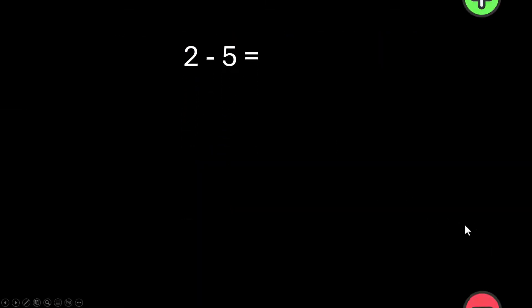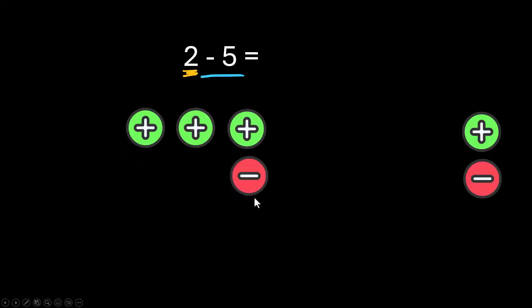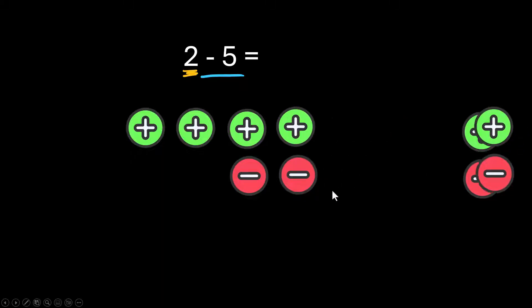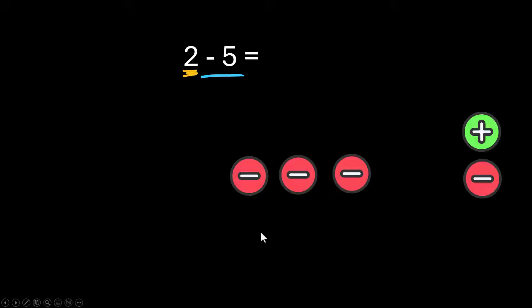With counters, I'm starting with a positive 2 and I'm supposed to subtract a positive 5. I don't have 5 green ones on the board, so this is the situation where I'm going to add some zeros. Remember, a positive plus a negative is a zero pair. I'll add enough so that I see 5 green counters on the board, because I need to subtract them. What you're left with is 3 red counters, so that is a negative 3 — the same as we got with the number line.